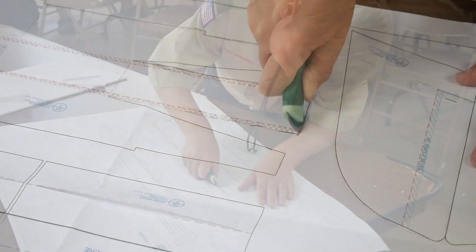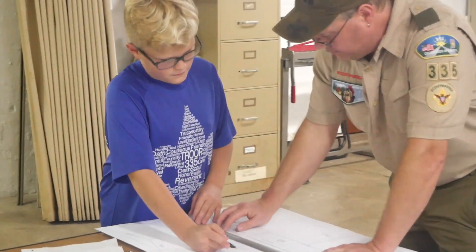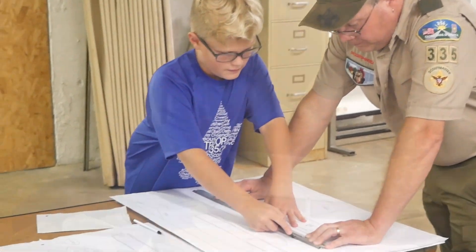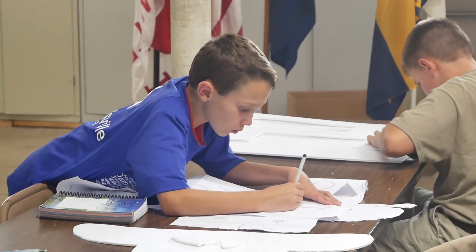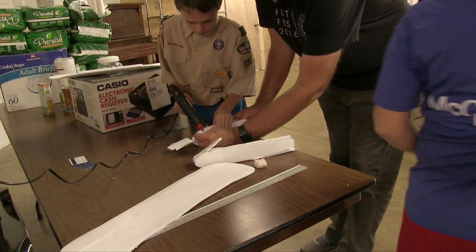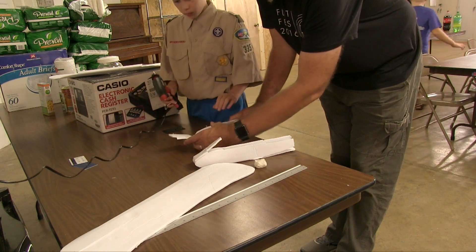The boys got instructions on how to use a pounce wheel to cut the pattern, and then a box knife to cut out the shapes. As we got further along, they used hot glue to put the pieces together.